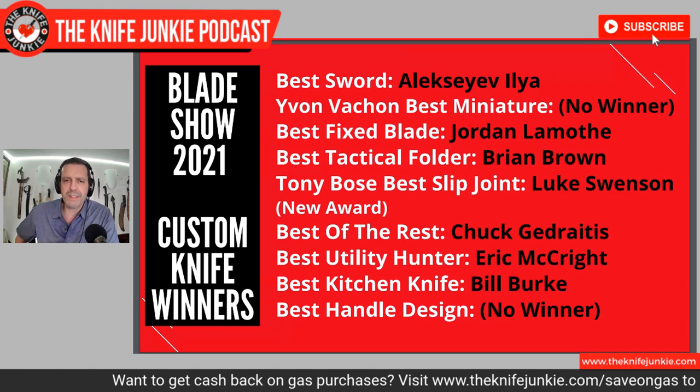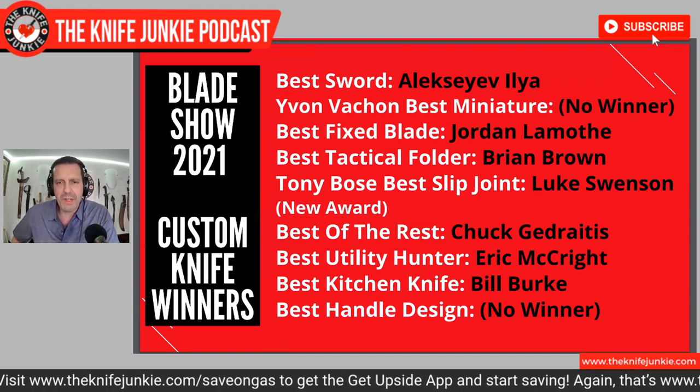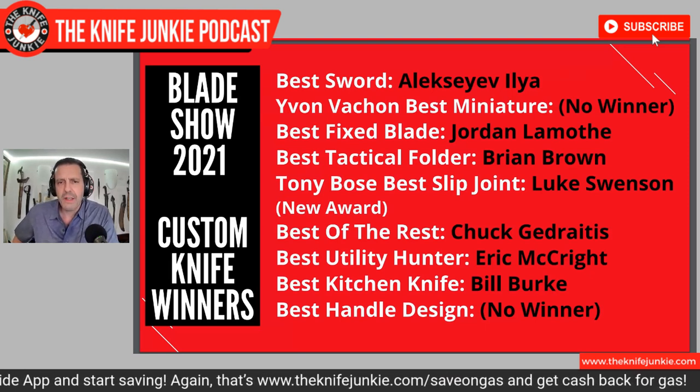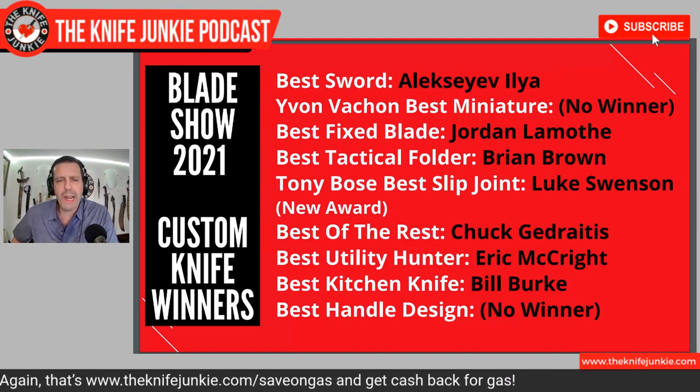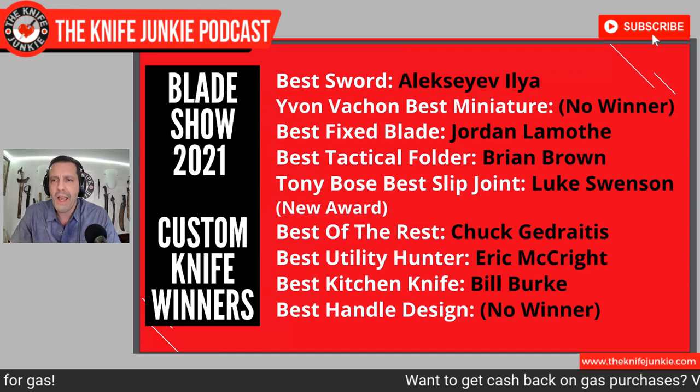Best of the Rest went to Chuck Goodritus and his Marlin Knife, which I got a chance to heft myself and check out up close — you can see that on the previous podcast. Best Utility Hunter: Eric McCrite. Best Kitchen Knife: Bill Burke. Best Handle Design: no winner, because they were all winners. What a cool show, and what a great organization Blade Magazine seems to be putting on every year. These awards really give people a chance to be recognized for their hard work and passion.